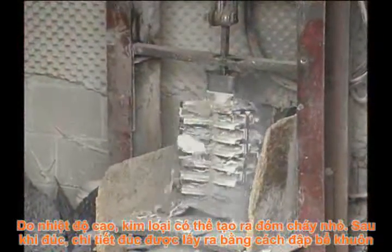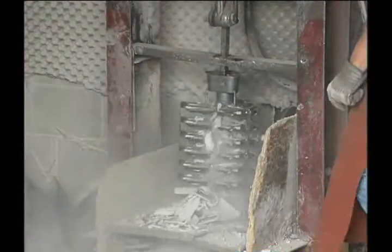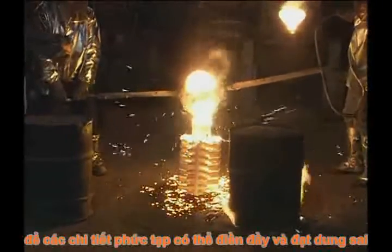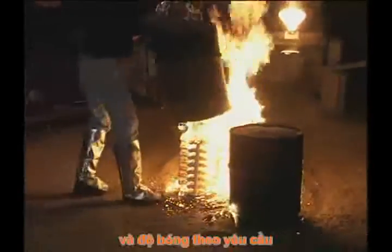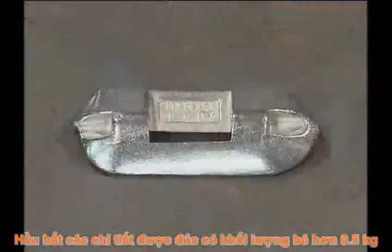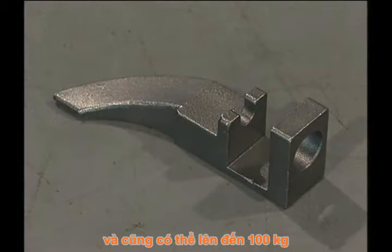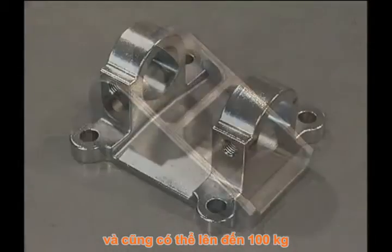Once the metal has solidified, the mold is broken and the casting removed. The main advantage of investment casting is the complexity of shapes that can be cast to close tolerances, thin walls, and smooth finishes. Most investment cast parts weigh less than four and a half kilograms. However, parts weighing over a hundred kilograms are also made.